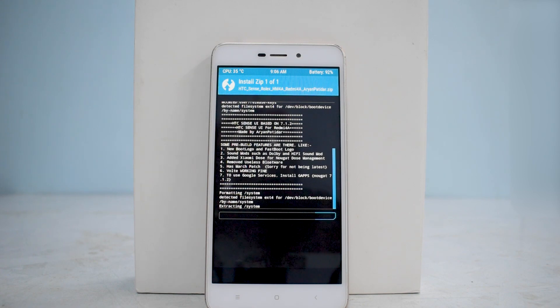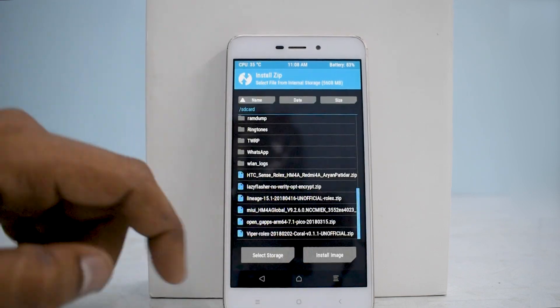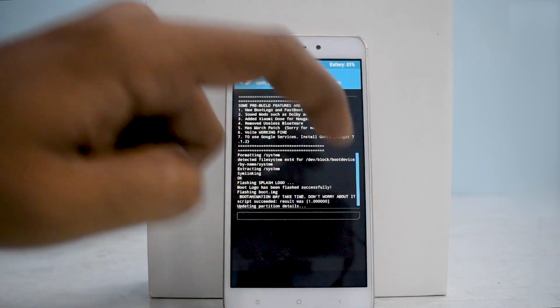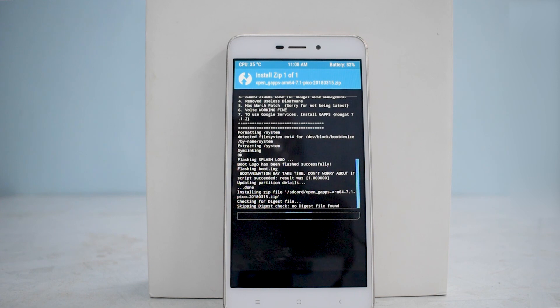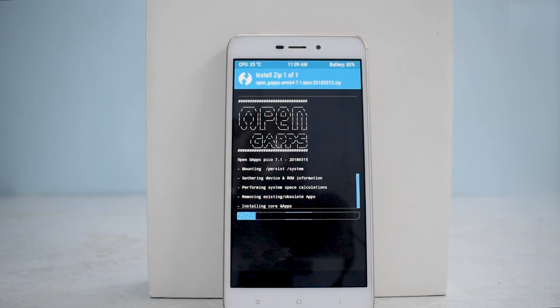The installation will take roughly five to seven minutes, so wait for it to complete. Once the ROM is installed, go ahead and install Google Apps. You can choose Pico or Nano — I normally choose Pico because it's the smallest package and doesn't take much space. This device has 16 gigabytes of internal storage. The developer informed me that the first boot may take up to five to ten minutes, which is common with MIUI-based ROMs and some custom ROMs.